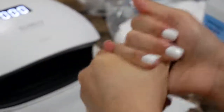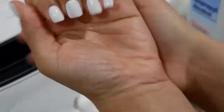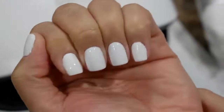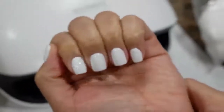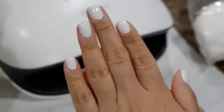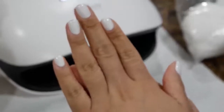Here are the final nails — nice and clean, crisp, and super white. I love doing my at-home gel manicures and trust me, it's so easy, anyone can do it. I hope you guys enjoyed this video, thank you so much for watching — more how-to's and videos coming soon.